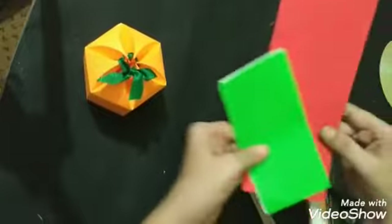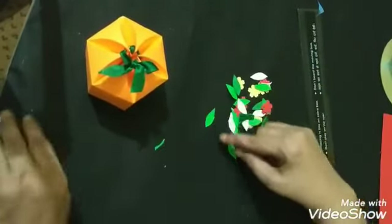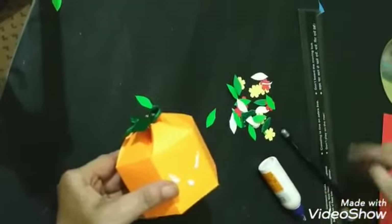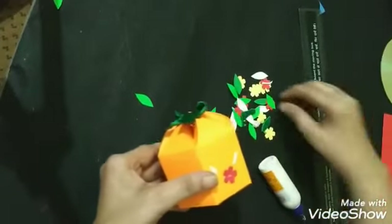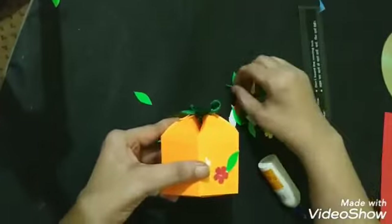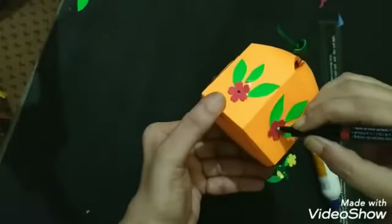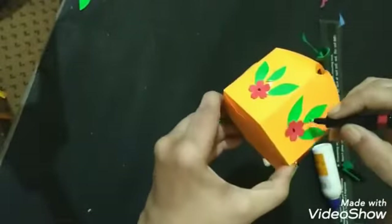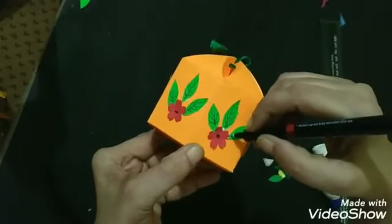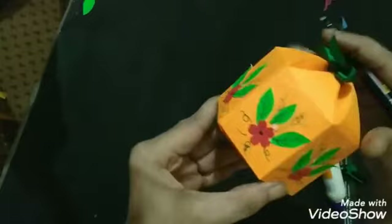We will make flowers out of this red sheet and green sheet — you can make any type of flowers. I have red color flowers, yellow color flowers, and leaves. Now we will decorate the gift box with the flowers, and with the help of a marker we will make some lines to make leaves. Our gift box is ready.